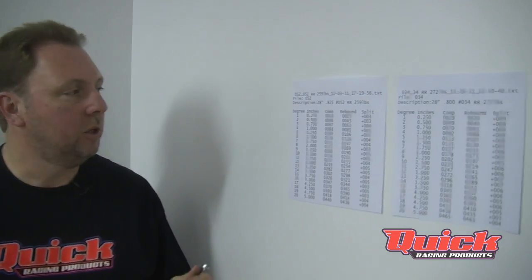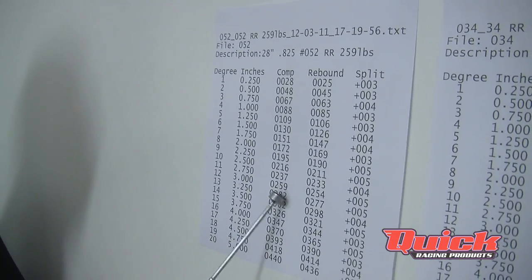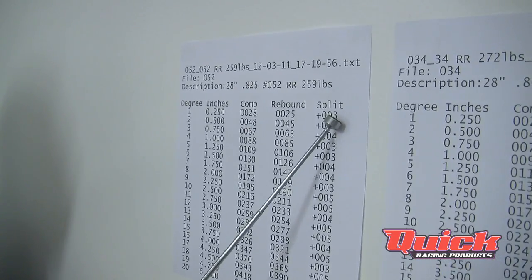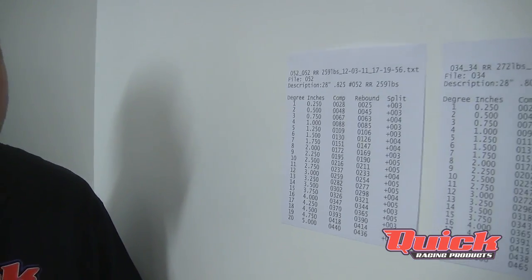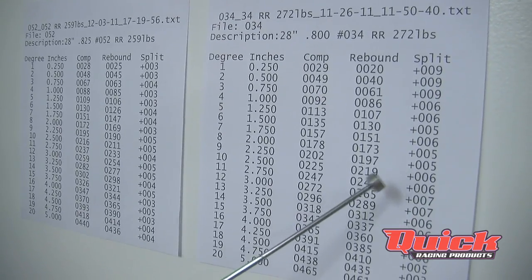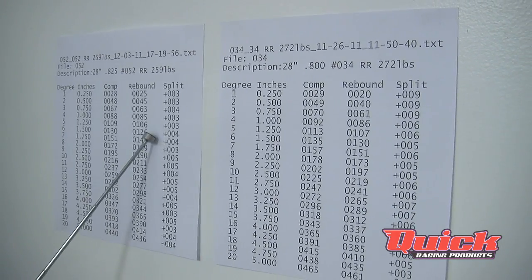Next we're going to show you some hard copies posted on the wall in a larger format so you can see exactly what the screen shows. These are both 28 inch bars — midget bars. The first bar is an 8.25, rated at 259 pounds at three inches. The split rate — the difference between compression and rebound — on this bar is in the 3 to 4 pound range, which is a pretty tight split, so this bar is pretty lively. The other bar is an 800 bar; its three inch number is 272 pounds, and its split rate is in the 9, 6, and 5 range.